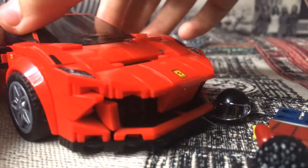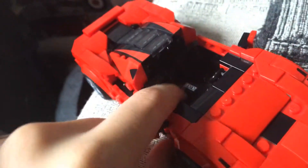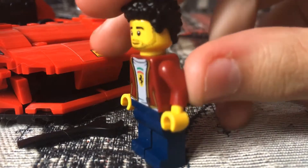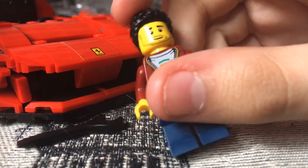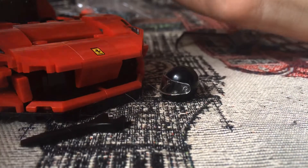Moving on, you can put your driver in — take off the windscreen, and you'll see there are two seats and a cool sticker. Then you get your minifigure: this guy's got a lovely printed t-shirt with the Ferrari emblem, a jacket with yellow striping like a fancy leather jacket, blue legs, and interesting hair.